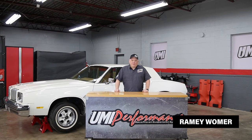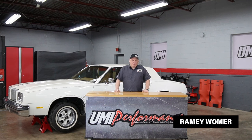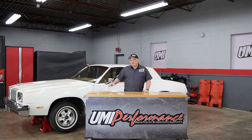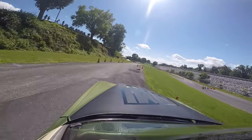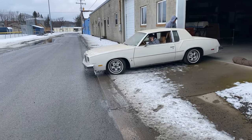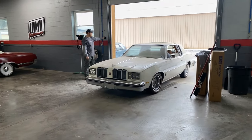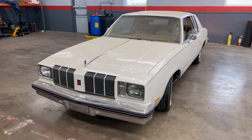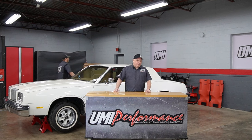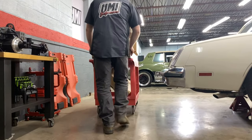Hey everyone, it's Raymond here at the UMI Performance Race Shop. We've turned into the UMI Street Performance Shop today. We have this 1978 Cutlass that's been in the back room for a while and we decided to start a project. We have the green machine which basically rips, so we were trying to do something mild-mannered but still excellent performance. So we decided to consider a UMI Stage 2 kit — that's our power tour package. We've been cross-country a few times in Stage 2 equipped cars and figured it would be a great thing to put in the 78 Cutlass.